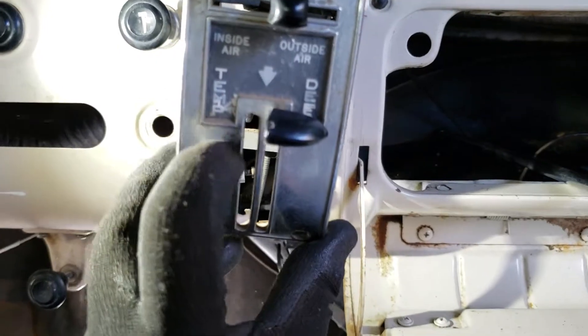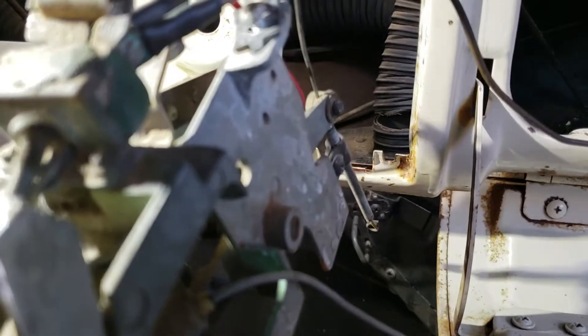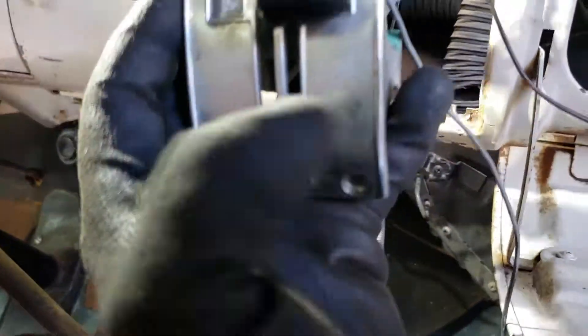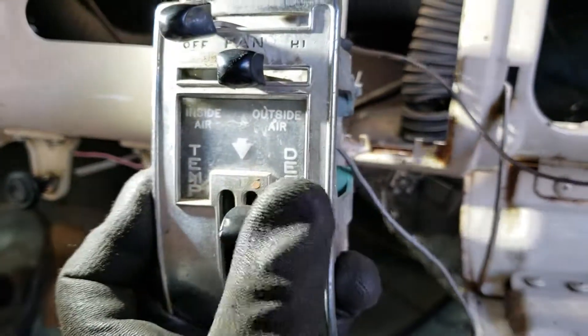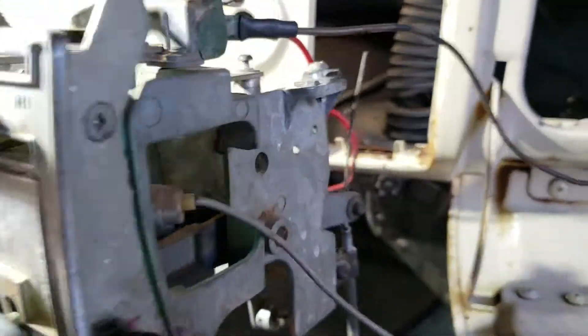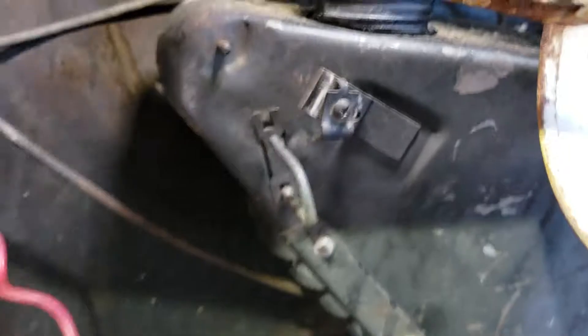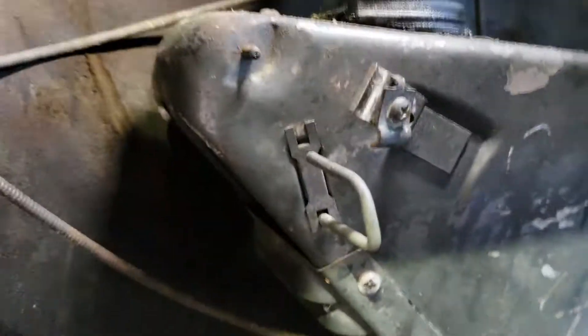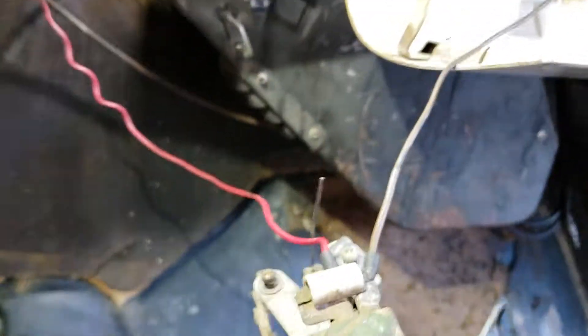That's this one — it's actually broken in my case, but that's where it is. The last lever is the one that controls defrost, right here. That's this small cable on the back, and it connects to that section right there — the lever that opens and closes that particular box.